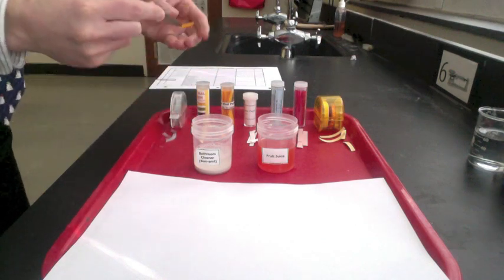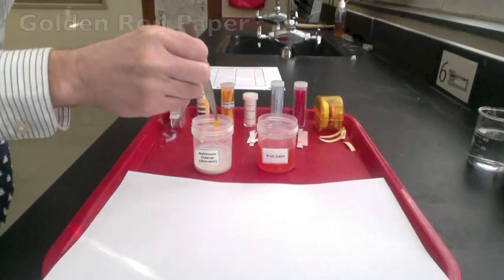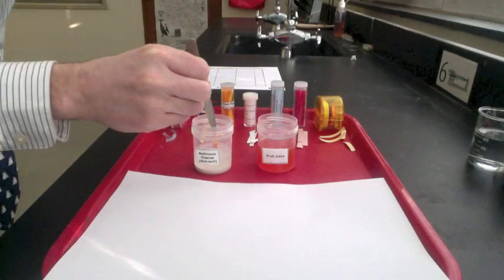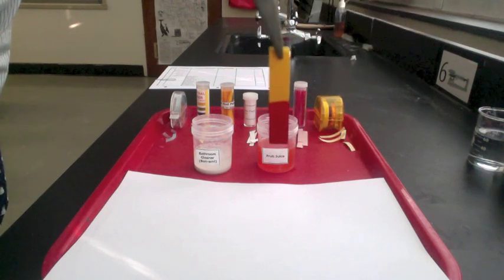First, we'll test the bathroom cleaner using goldenrod paper. Goldenrod paper turns gold to red for bases. You can see the goldenrod paper turn to bright red. That means the bathroom cleaner is a base.